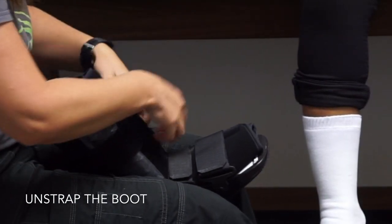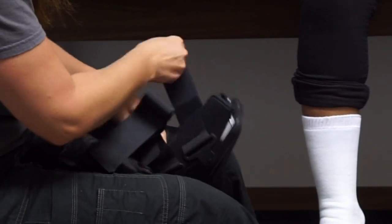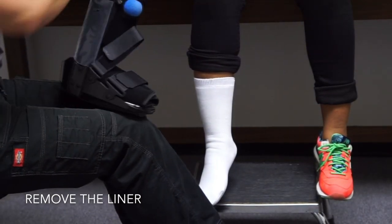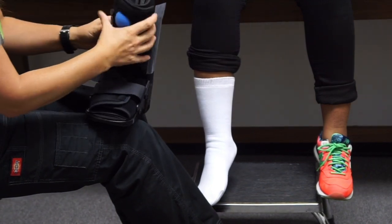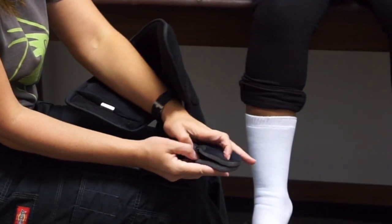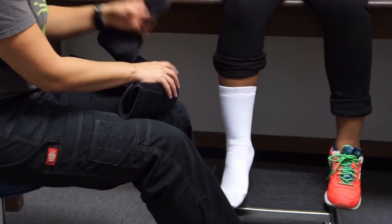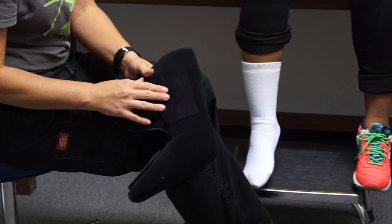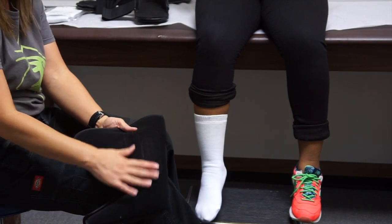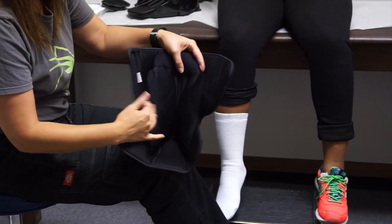We're going to take it apart so we can put it back together and get a proper fit for the patient. The liner is actually going to come out — you remove the strap that goes right above the ankle. Inside the liner you have two pads; these pads can be put wherever necessary, they come with little velcro tabs. The CoreFlex boot has reinforced pads that help protect the patient, and then you just open it up like that.